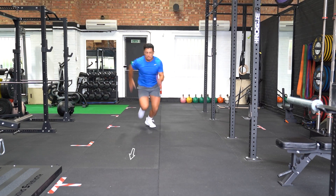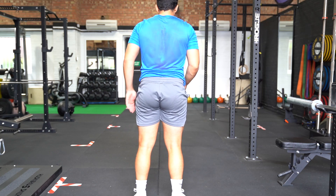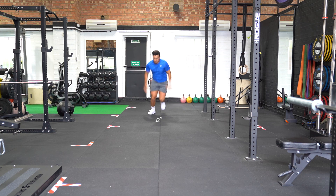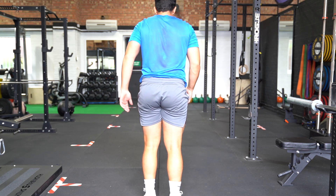Stand shoulder width apart with your hands by your side. Leap forward with one knee and the opposite arm driving forward. Land lightly on your lead leg and instantly propel yourself forward, switching legs and arms but not allowing excessive knee drive to contribute.